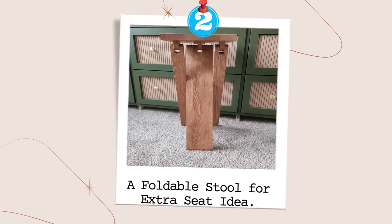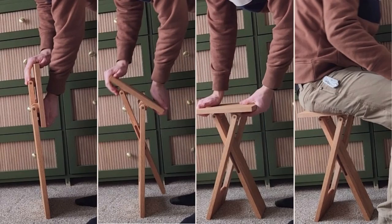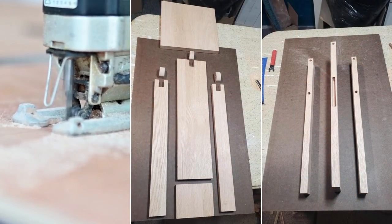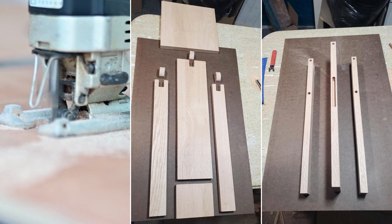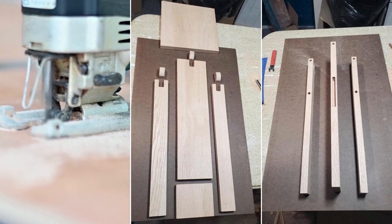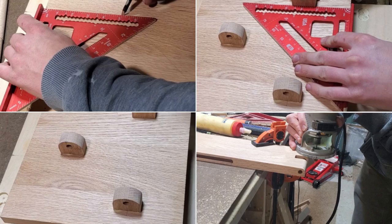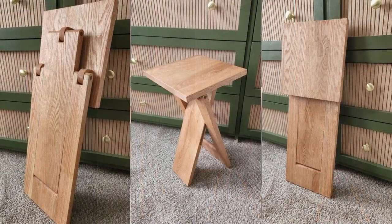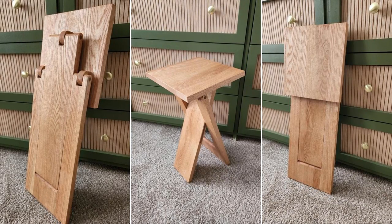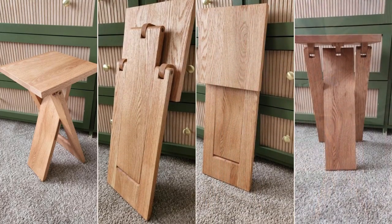Number 2: A Foldable Stool for Extra Seating. This foldable stool comes from just one board and a wood dowel. To copy the project, first cut out four parts: the top, center leg, outer U-shaped leg, and hinges. Make the ends of all leg pieces round and slide dowels into the side channels on the center leg. Attach the hinges underneath the top and assemble the top to the legs by driving the dowel through the holes aligned with the corresponding hinge.